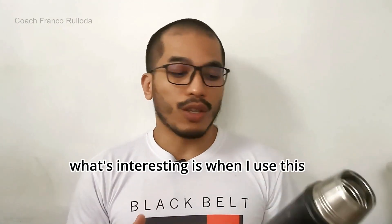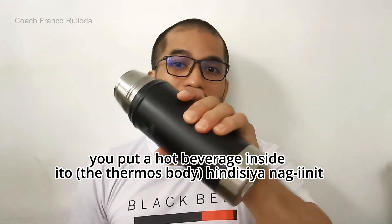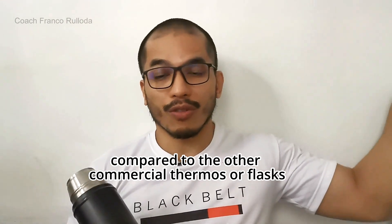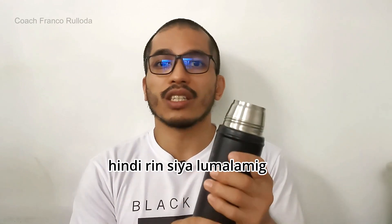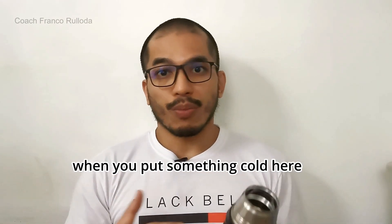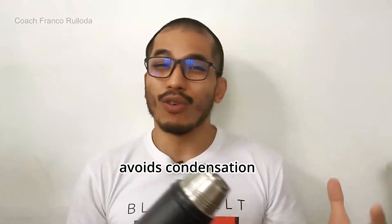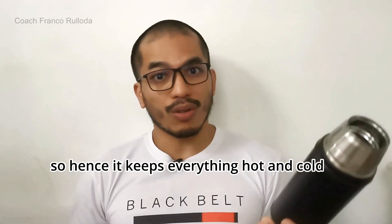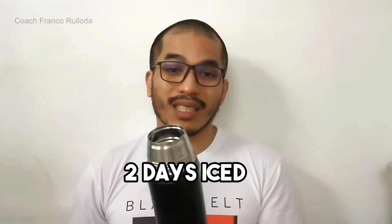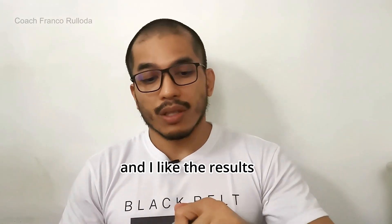What's interesting is, when I use this, it's very true. When you put a hot beverage inside, the outside doesn't get hot compared to other commercial thermos or flasks. And when you put something cold, the outside doesn't get cold either. What's really interesting is when you put something cold in here, the entire structure of this flask avoids condensation — that's very interesting. So it keeps everything hot and cold for long periods. According to the box: 15 hours cold, 15 hours hot, 2 days iced. I've been using this for a couple of months already and I like the results.